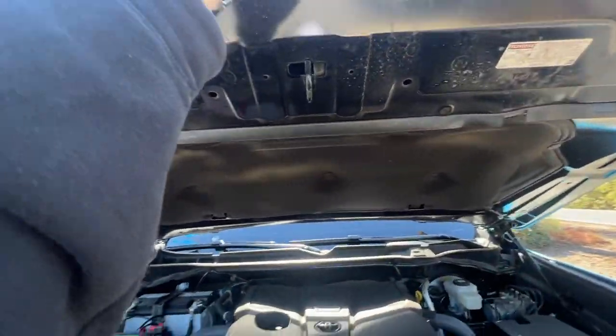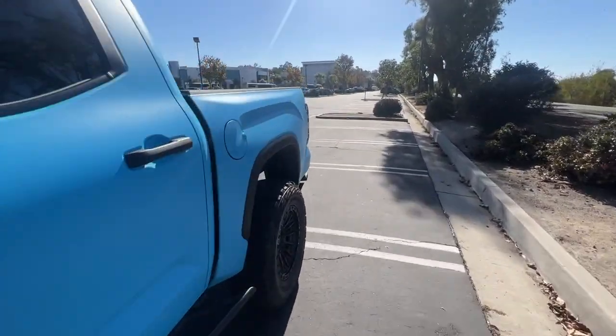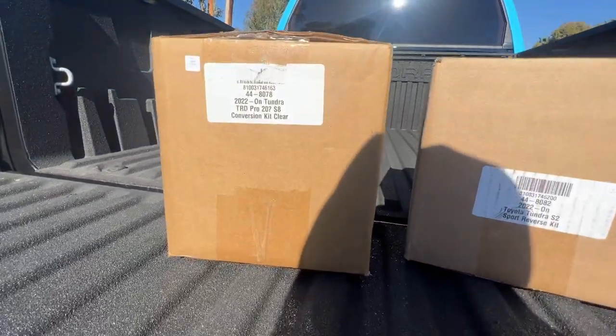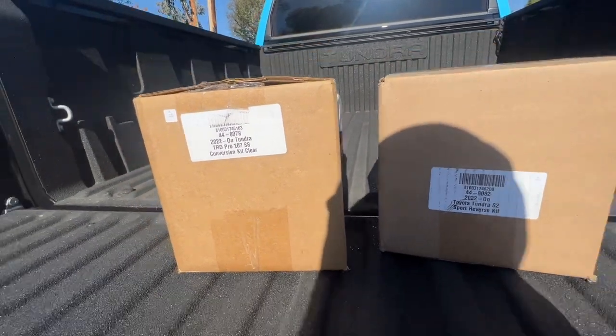We'll worry about that some other time. Today I'm pretty excited to install those Baja Design lights because I've never spent so much money on off-road lighting until now. They are definitely top dollar, but apparently top quality as well, so I'm pretty excited to find out more about that.